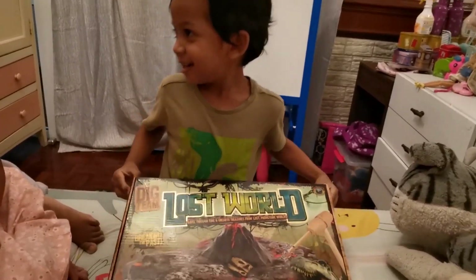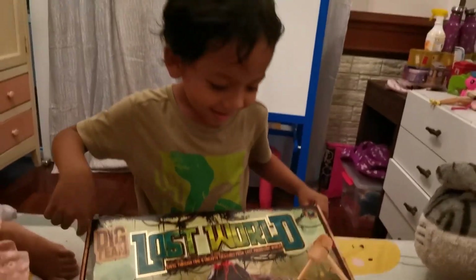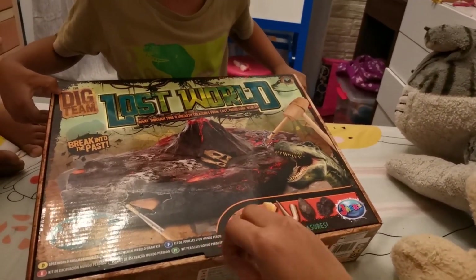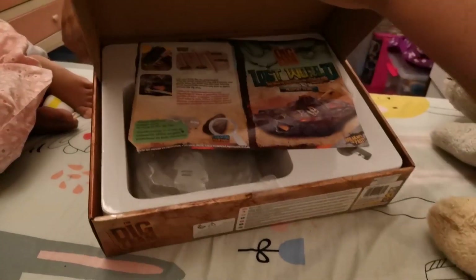This one is a little bit messy. Really? Do you wanna see what's inside? Dinosaur bones! Yeah! Why do you always love dinosaur bones? You love dinosaur bones so much. Let's see!